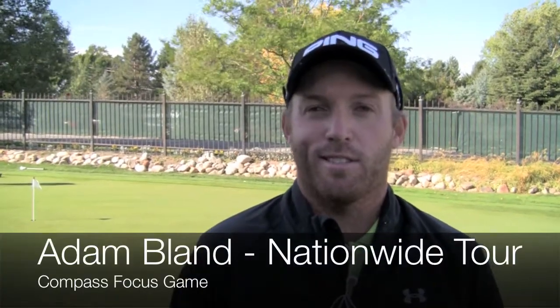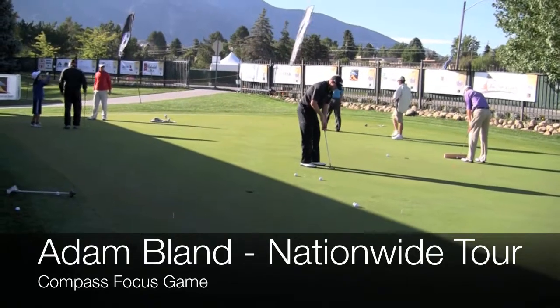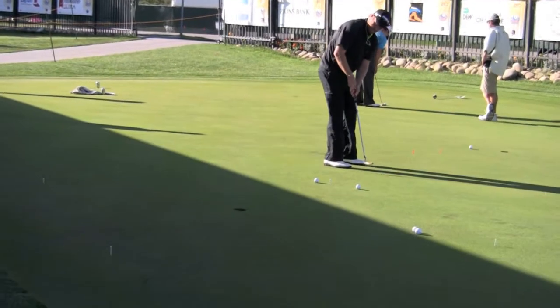I'm Adam Bland from Adelaide, Australia. The drill that I do for my putting is around about five foot, with four corners of the hole covered. Just go through your proper routine and line your ball up.